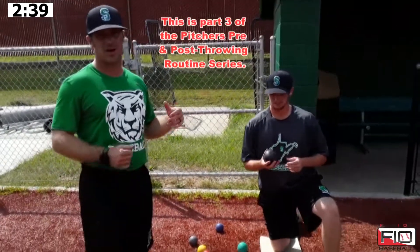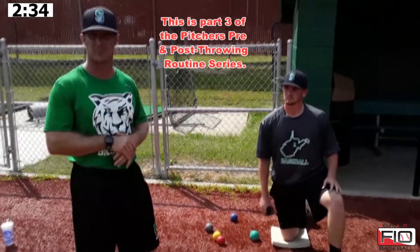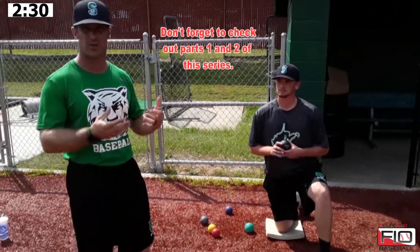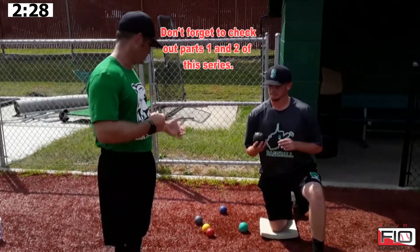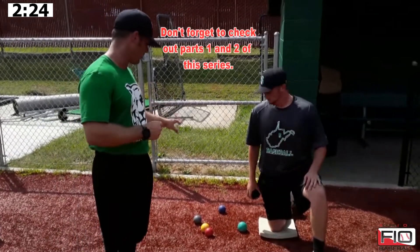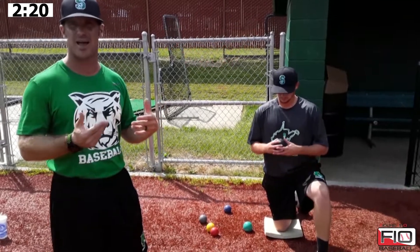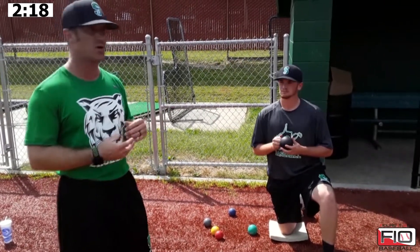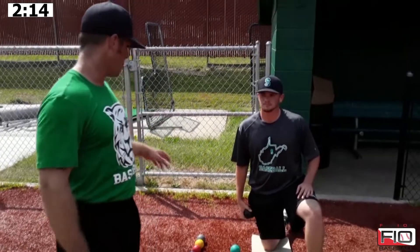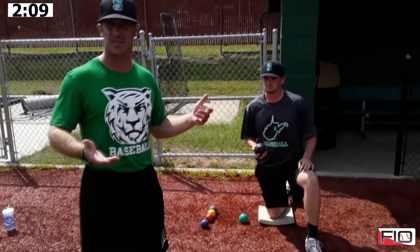Now Ben's taking the next step in his progression. As you guys can see, our pre-throwing program is pretty extensive here at Salem. We want to make sure our guys are properly warmed up and ready to go before they touch a baseball. We are fortunate enough to be Driveline advocates here at Salem, and Ben's got our Driveline plyo balls that he's going to demonstrate some of the exercises that we utilize before we throw. Most of these exercises range in weight, and the weights are organized by color.